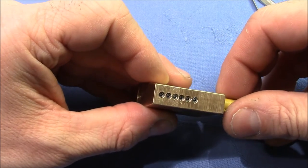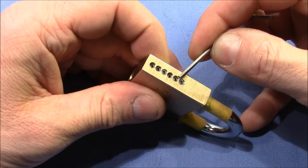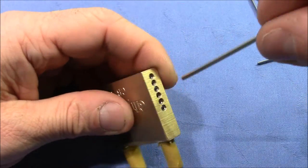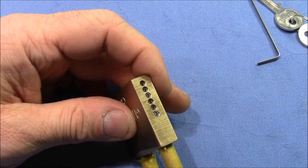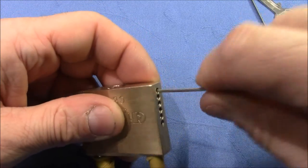We have set screws here. Five are for the pin chambers, and the last is for the retaining pin, so that the plug doesn't come out when the shear line is clear. That fits.